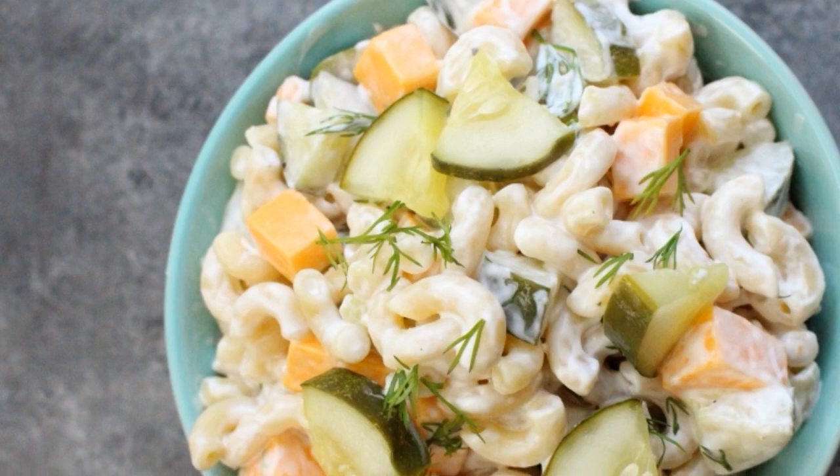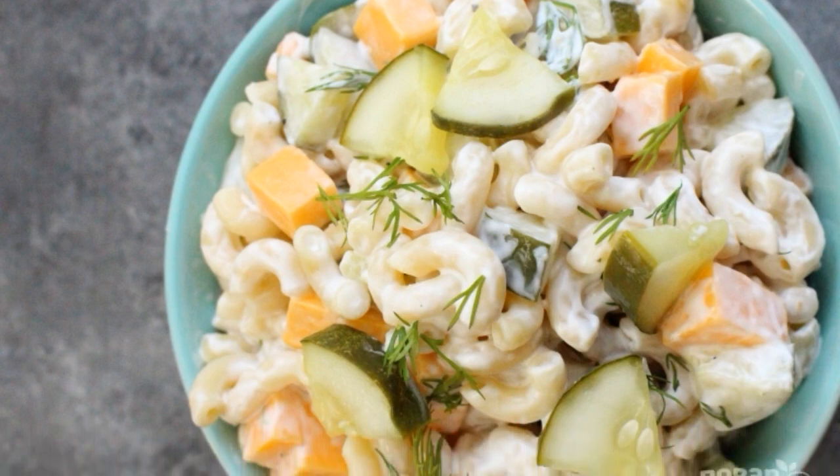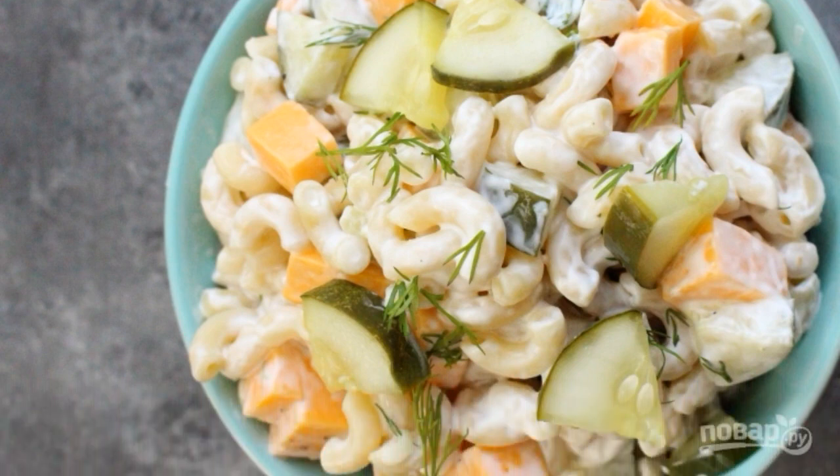Mix all the ingredients together. The salad is ready — enjoy your meal!